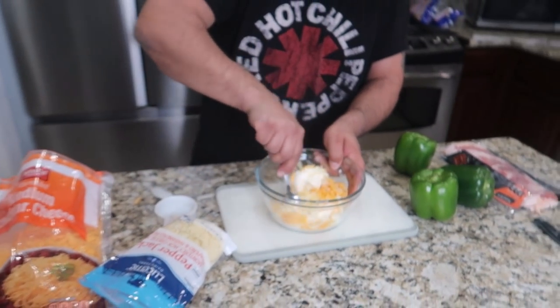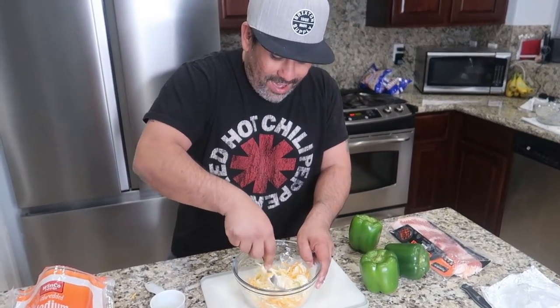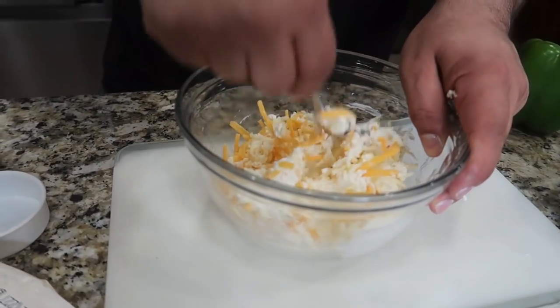And I'm just going to go ahead and stir it up, stir it up. Process this baby up manual style. Would you normally mix this or do you just kind of mix it in?